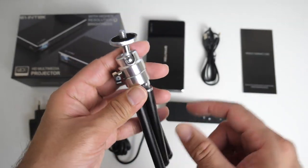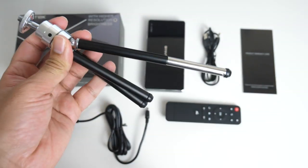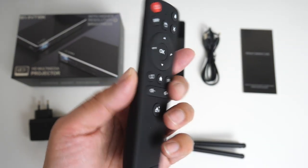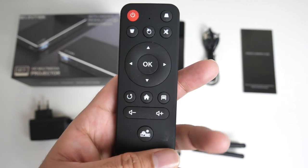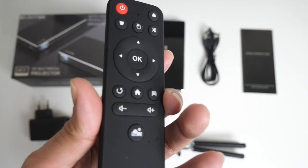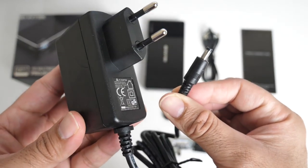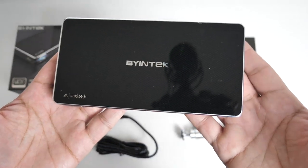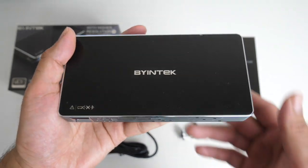You're also getting a mini tripod made from a combination of metal and plastic legs, and the legs are extendable. There's a small remote control included, powered by two AAA batteries — you'll be able to control all functions of this projector with it. You're also getting a power adapter; the voltage is 5V 3A. And last but not least, the portable projector itself.